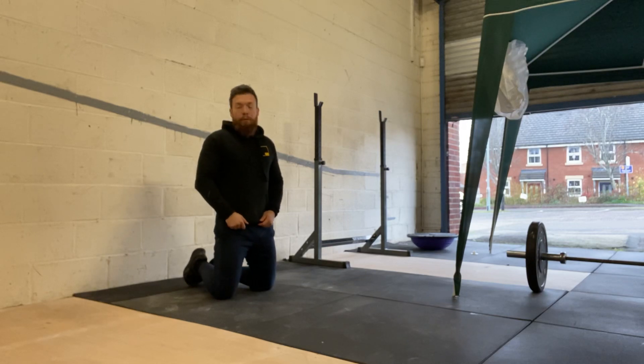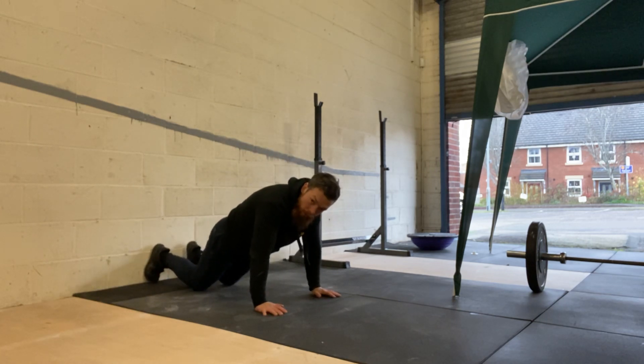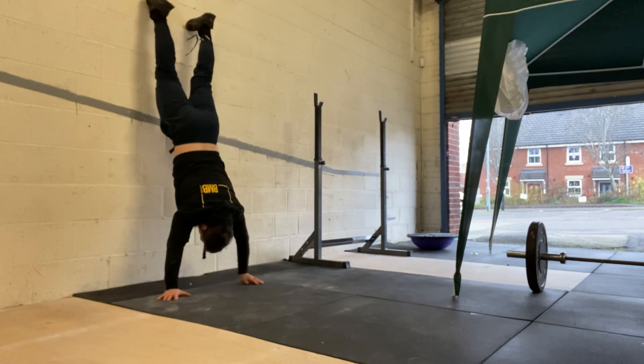We're working through six movements. The first one we're going to work on is our walk. From here we're going to get ourselves into the top of a push-up, a nice flat body. The foot's going to come up, keeping the back position flat, walking in.